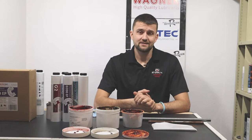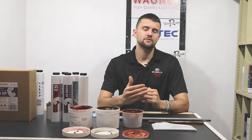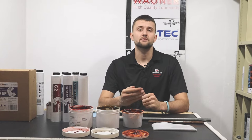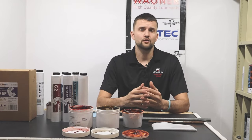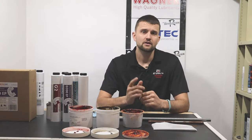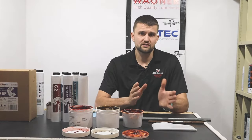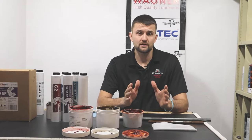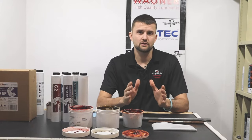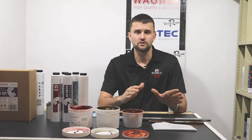Welcome to AET Systems video series. Today we're going to be talking about greases and in the next couple of videos throughout this series we're going to get more in-depth with greases. The goal is to help you identify what grease you need for your application so that when you go to the store you know exactly what you need to buy. This video is going to be tailored in a general sense where you'll be able to identify what you need — we're not going to push you towards one product.